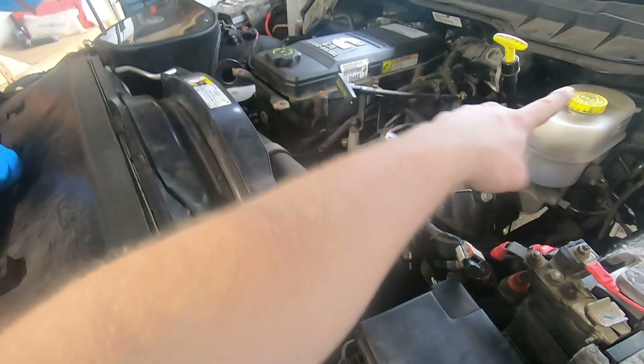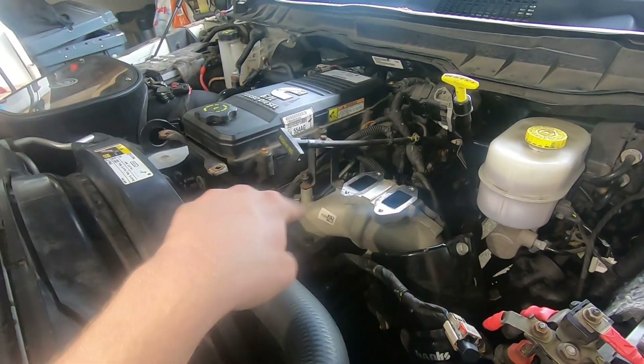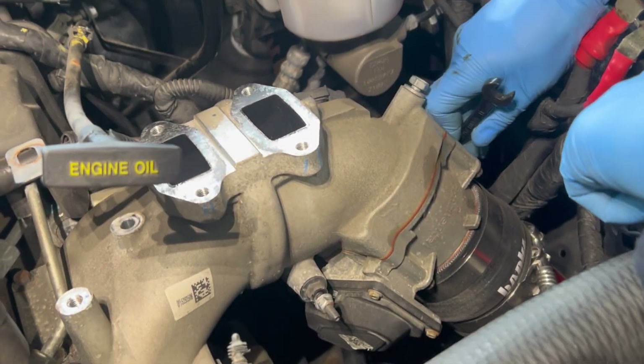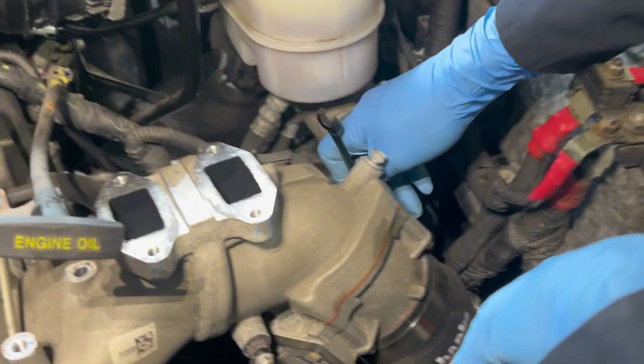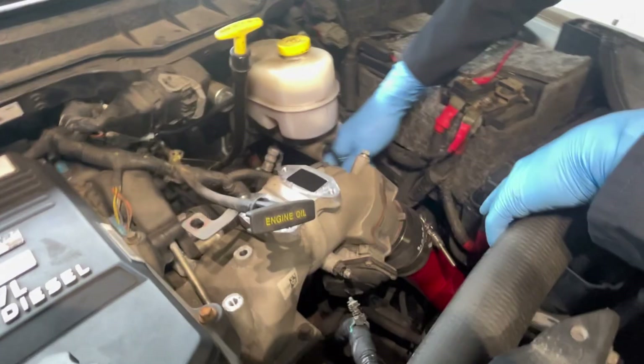So we're going to get into this now. I'm going to pull everything out, take the fuel rail out, pull the wires off, replace all this, clean it, put it all back together again. First I gotta take off this silicone boot off the boost tube — pulling the boost tube off.